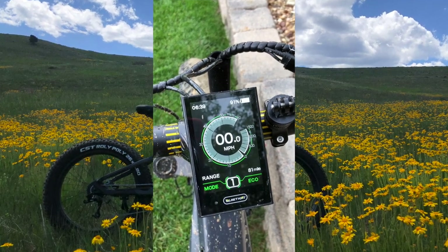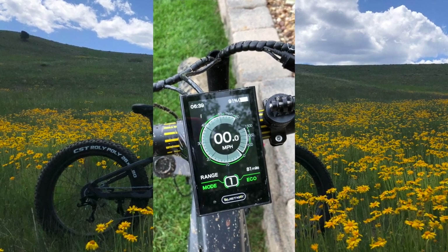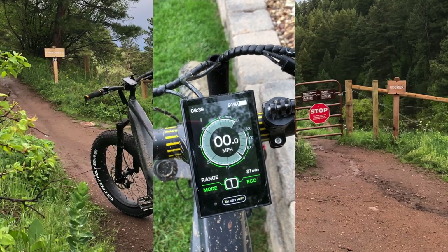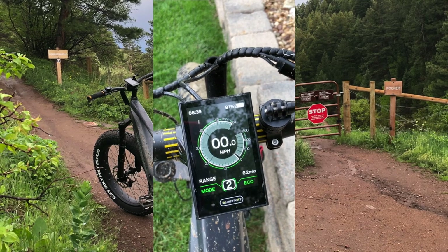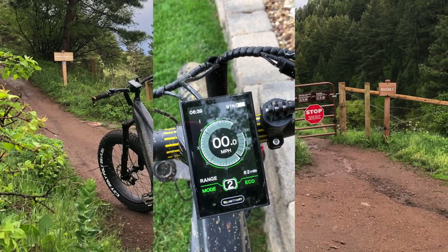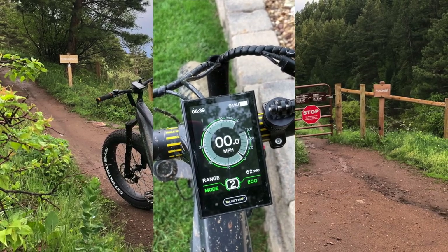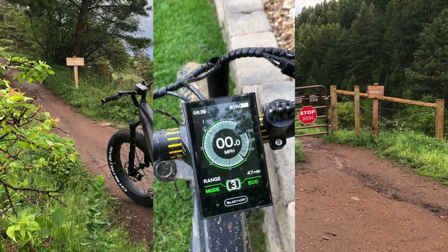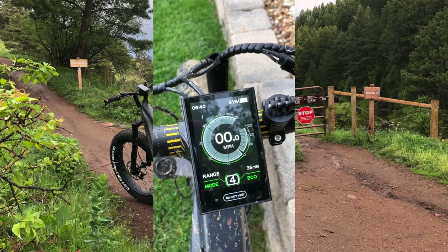In this current example, since we are in eco mode on a setting of one, predicted range is 81 miles. If we change our mode setting from one to two, the QuietCat algorithm references battery state of charge and makes a prediction on expected range within those modes. As we toggle through the modes, you can see the range decrease as you're applying more power in each setting.